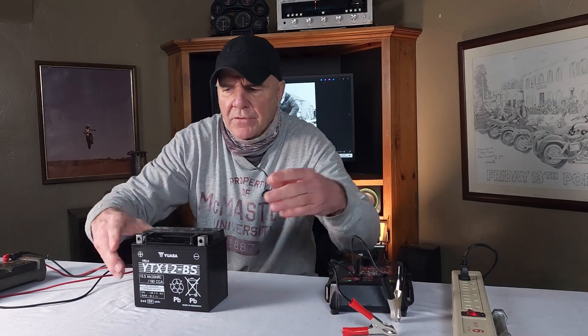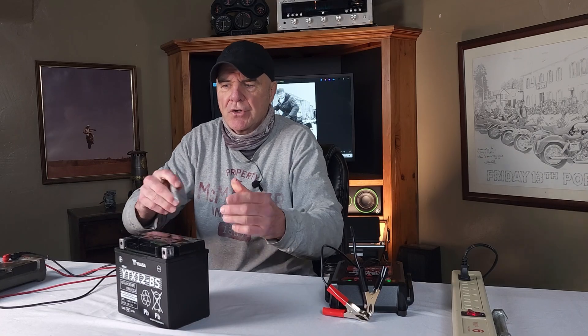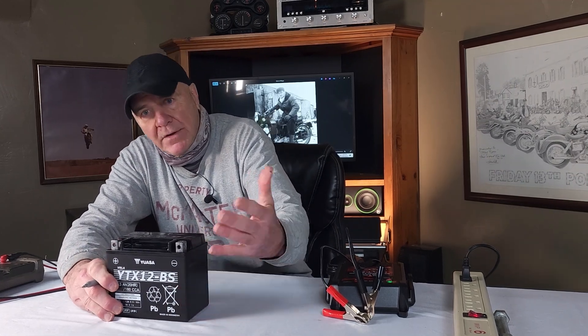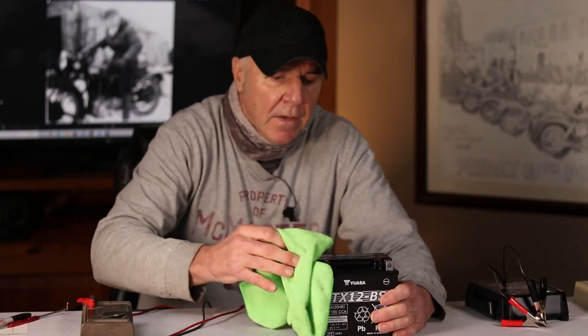Before you go chucking this thing in your bike, there was one last tip I wanted to give you. It's something a lot of people don't do, but I think you should — write down the actual start date. It's like the birthday of the battery, because we energized and activated this thing. We know when it started, as opposed to a battery you buy off the shelf that's already activated — you don't really know when that thing's birthday was. At least this way we can compare down the road how long it lasts. Maybe you've had batteries in the past that you got one, two, three years out of — maybe one you activate yourself, you'll get five, six, seven. At least if you have a record of it, you'll be able to tell.